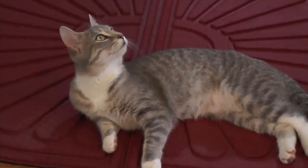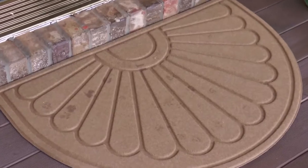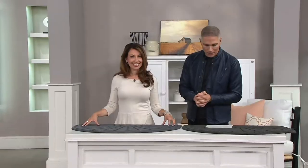This indoor-outdoor mat actually traps all of the dirt and the debris, and it wicks it away. Today's feature price is $17.98, with five easy monthly payments of just $3.60.